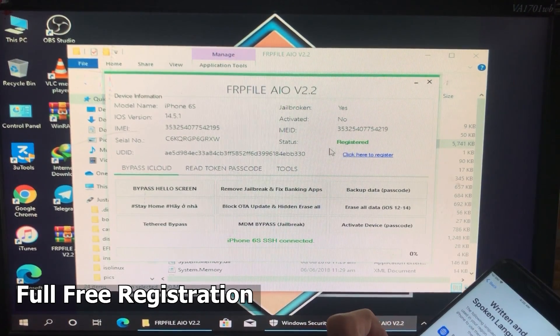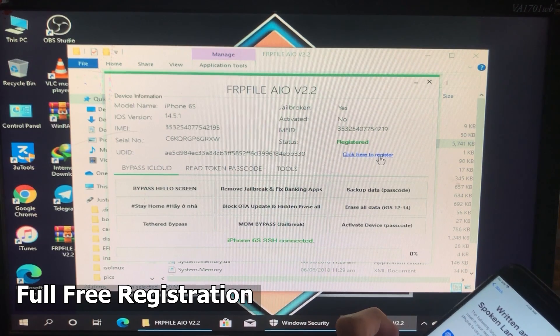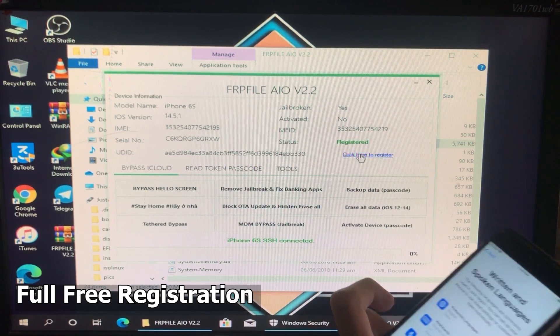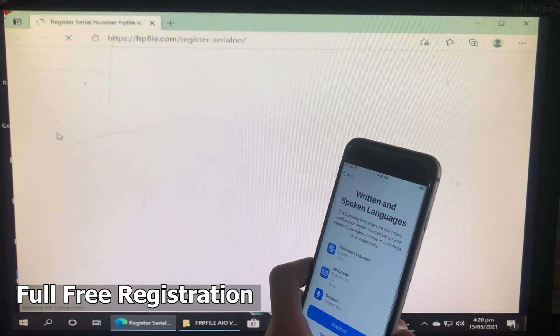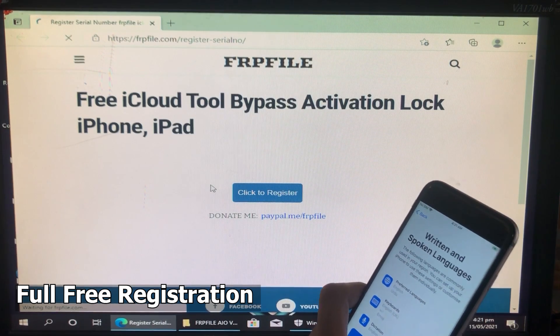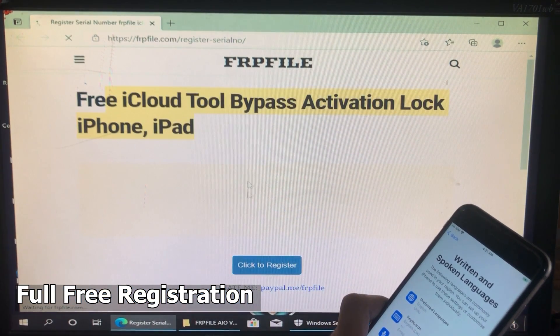If your iPhone is not registered, click here to register — click that option and you can easily register your iPhone. It will take you to a website where you have to click 'Click to Register.' I'm not clicking it because I've already registered my iPhone.